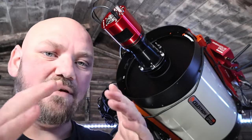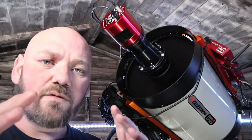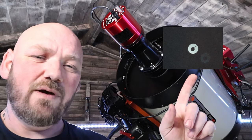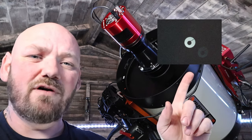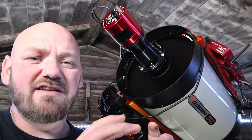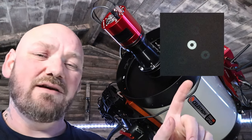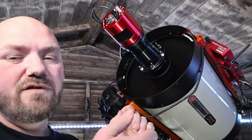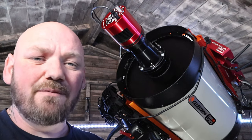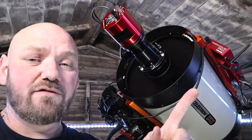Once I'd achieved a perfectly round donut — getting smaller and smaller — the first image showed we were quite far off. After a few adjustments I got to a stage I was happy with. I put the dew cover back onto my telescope, put the Bahtinov mask on, focused in on the star perfectly, and here's the result of that.